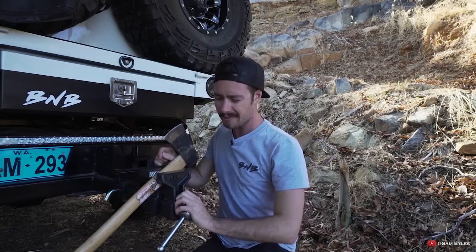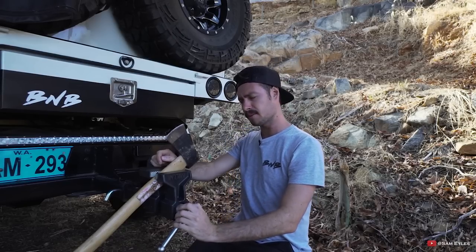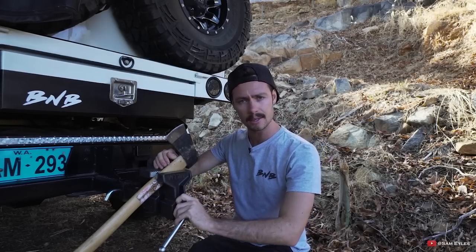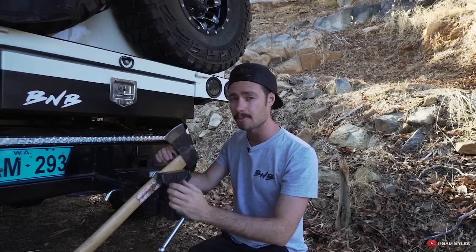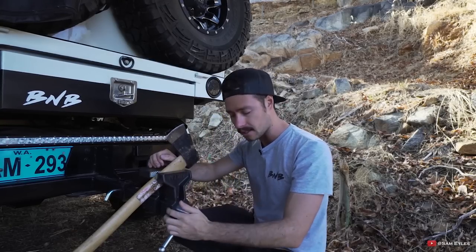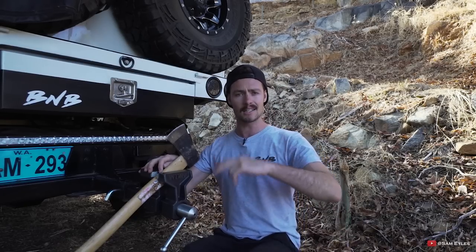So that's pretty much a wrap for this Tech Tip Tuesday. If you enjoyed it, thumbs up — I'll see you in the next episode guys. As always, if you've got a product or any technique of building that you want me to discuss and teach you about, drop a comment down below and I'll try and cover it for you or test out a product. I'll see you guys in the next episode — take it easy.